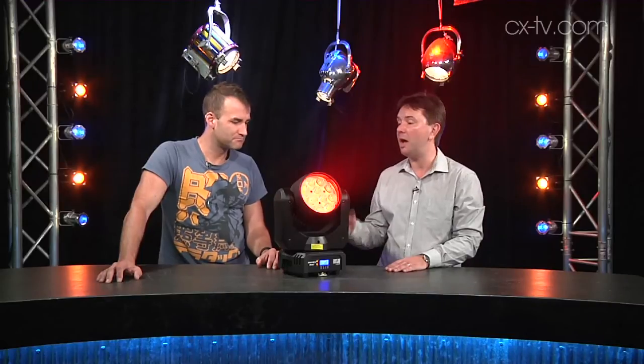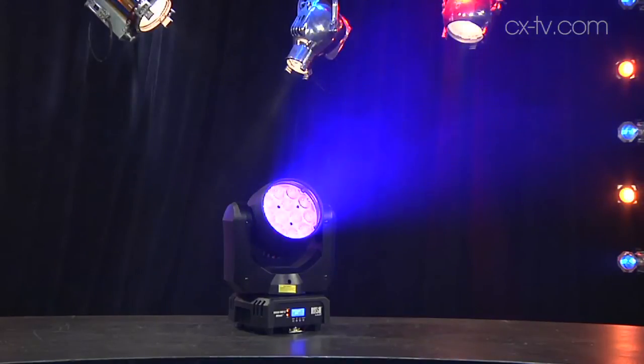This is of course the MH6 from Rush by Martin. What Martin have done here, they've basically taken the Rush PAR2 RGBW zoom and added a moving head. It's got 12 10-watt RGBW LEDs and a zoom range of 10 to 60 degrees. It's a very, very simple, straightforward feature set, and I like that in the sense that you're not going to get hopelessly overcomplicated and time-poor trying to program effects, because there's only a certain number of things you can do with one of these.